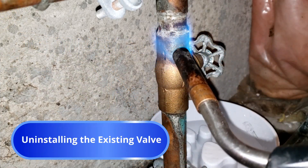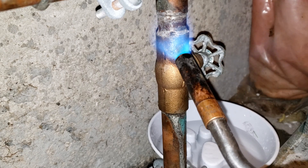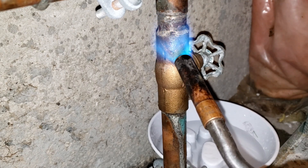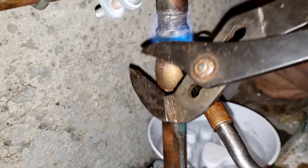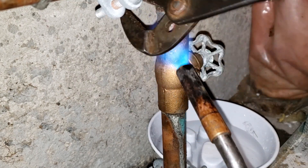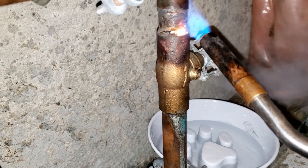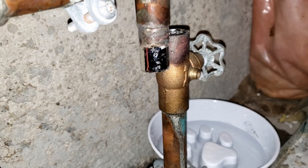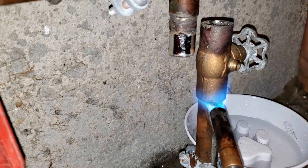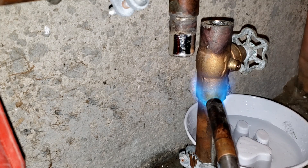Fire up your torch and begin by sweating off the downstream or higher side of the valve. Don't bother yet with the upstream side as it's still full of water which will prevent the solder joint from melting and detaching. Once the valve's upper connection is heated thoroughly, gently tapping or pulling upward on the adjacent pipe with your pliers should free it from the valve. Then proceed to heat up the upstream or bottom side of the valve at or even better slightly below the joint's connection.